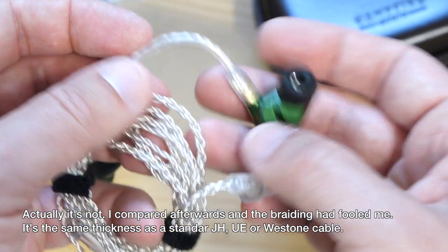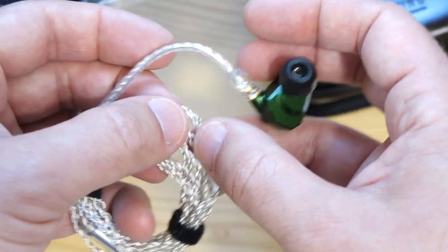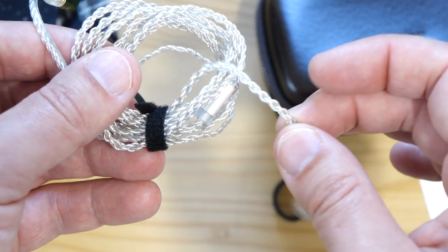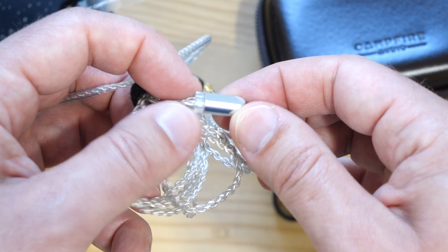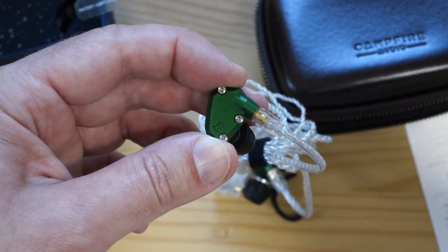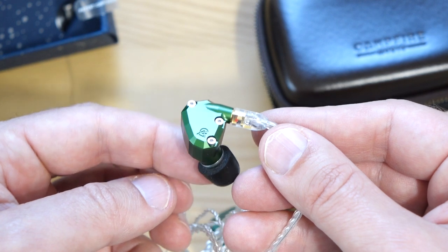You can get an idea from the eartips just how chunky the cable is, but it seems fairly stiff — litz wire cables tend to be very floppy, but this one has some kind of outer coating, possibly PVC, that reduces some of that floppiness. The splitter is a basic affair — I like basic, since these are supposed to be portable and you don't want anything taking up unnecessary space. Getting the lighting adjusted on camera isn't ideal with automatic adjustment. Anyway, the Andromeda joins the four other models — the Nova being the other new one — in the Campfire Audio range.